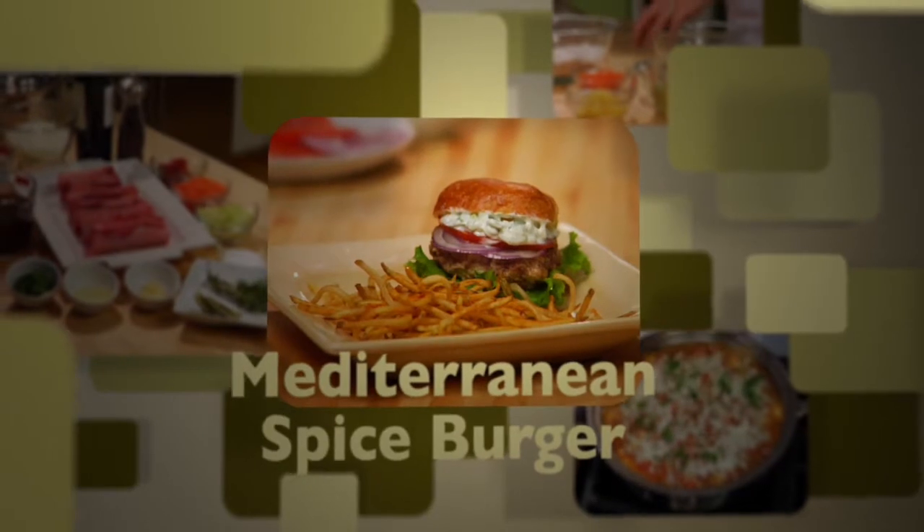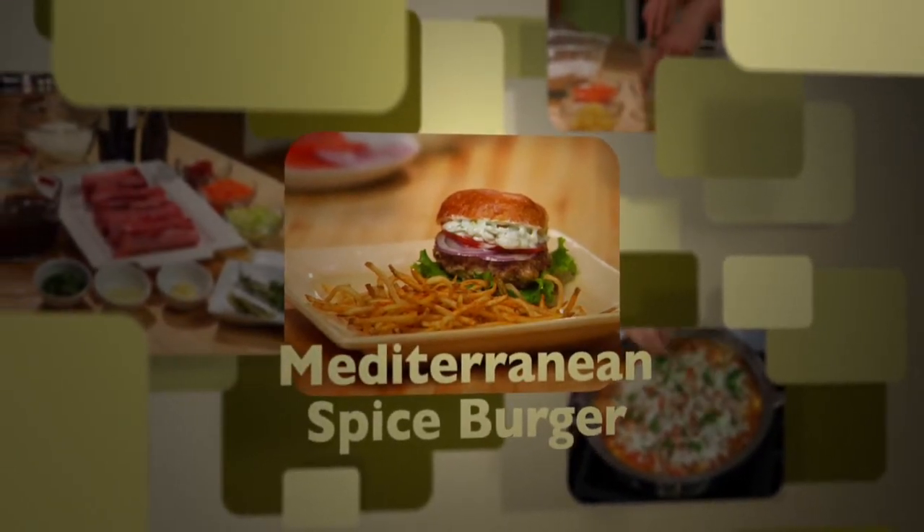This Mediterranean Spice Burger is tasty and has warm smoky flavors of Morocco and Spain.